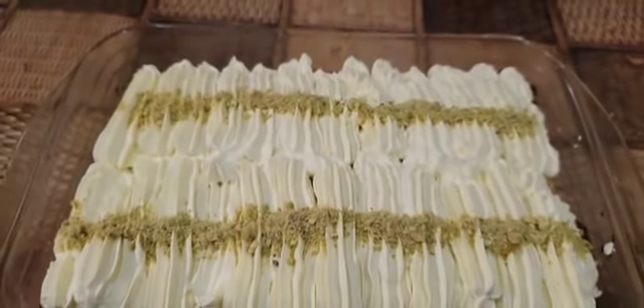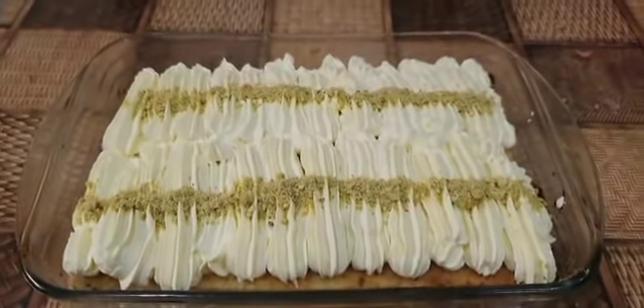Hey guys, welcome back to my channel. In today's video I will be making milk cake.